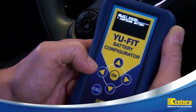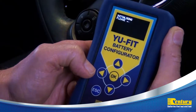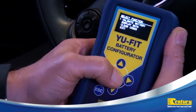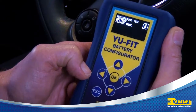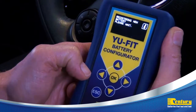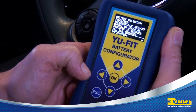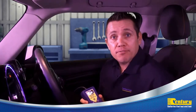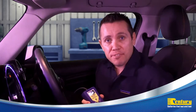We will now configure the battery. Validation. Battery configuration is now complete. You can now disconnect the U-Fit tool from the vehicle.